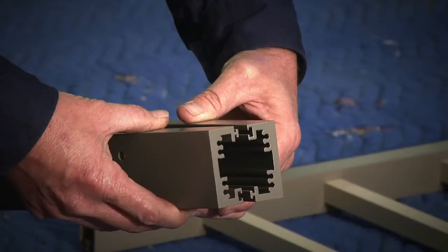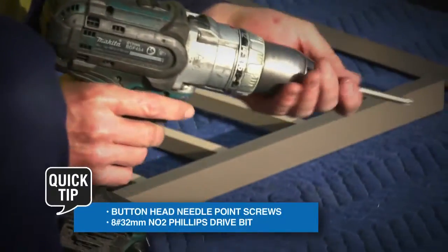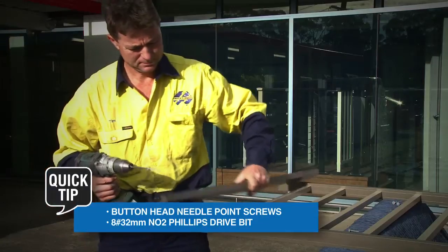Check the orientation of half posts and corner posts before fastening. Using the appropriate fasteners, attach posts to panels.